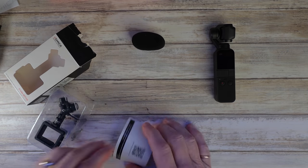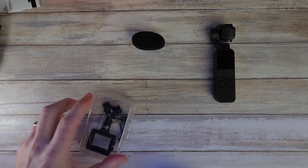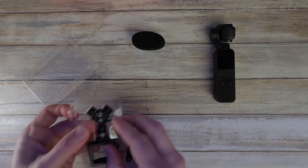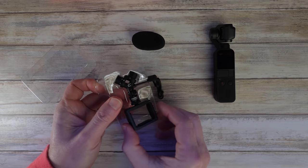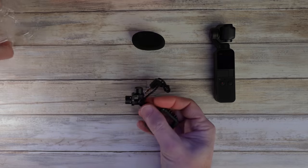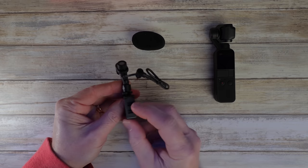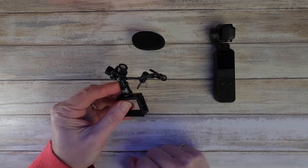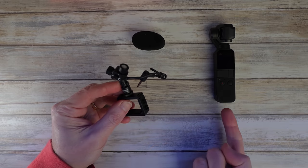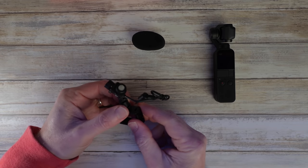I suppose it goes over the whole lot. Instruction book — I'll have a look at that later. On the face of things, it looks pretty good quality. It looks like there are little clips here for you to be able to clip the wire onto. And also what you've got to remember is you will need the DJI adapter to go on the bottom of there, so I'll have to get that one in a sec. Initial impressions on this — that's pretty good quality.